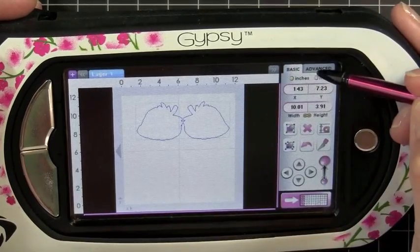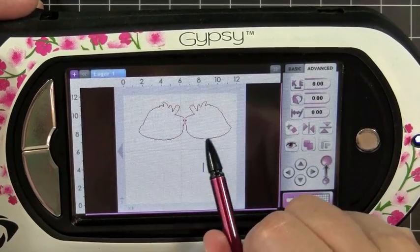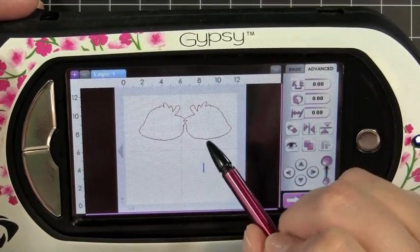Now that they're selected, I'm going to head back over to Advanced and hit my Weld key. And you'll see when I tap off of it, it turns red. So that'll be the base of my card.